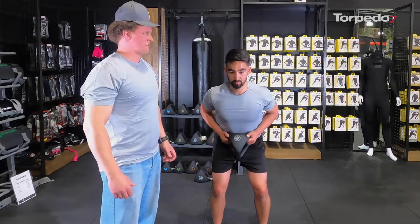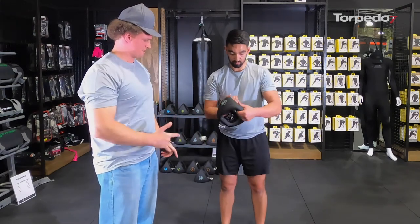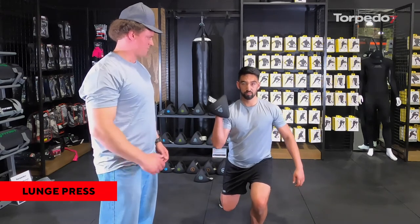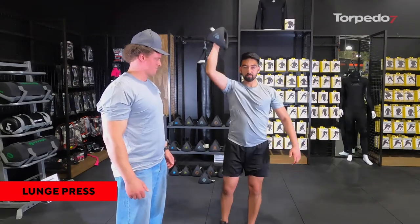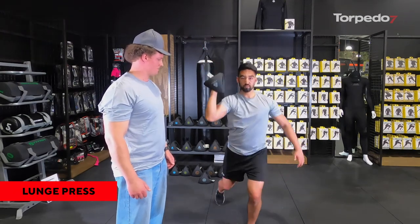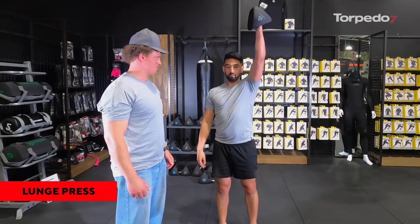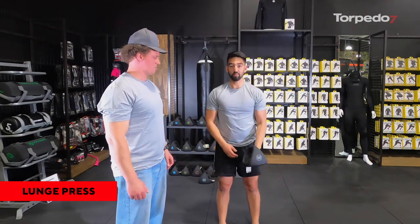Moving right along, we go into the lunge press. Spencer steps back with one leg — this is targeting his hamstrings and quads — then brings it up into a shoulder press, hitting the shoulders as well as his legs. Gripping it centrally keeps the weight nicely balanced. You'd do a few reps on that side then switch legs and switch arms to the other side.